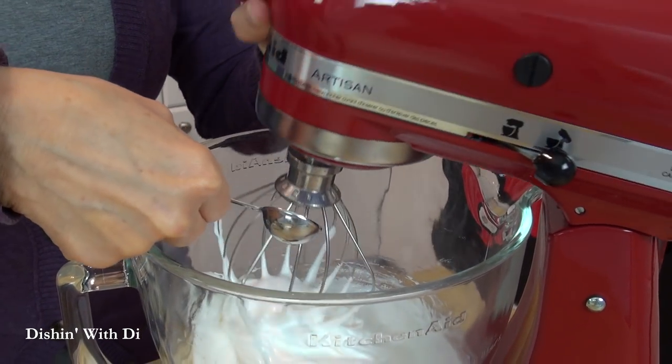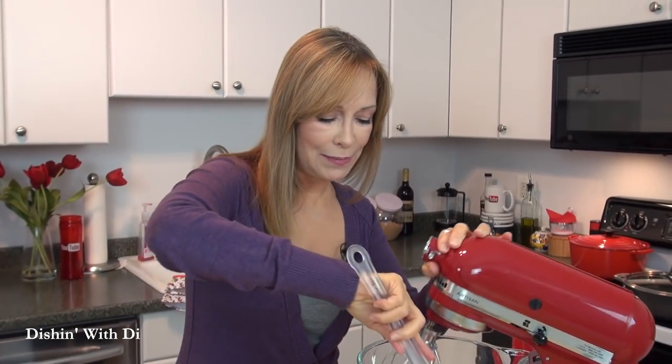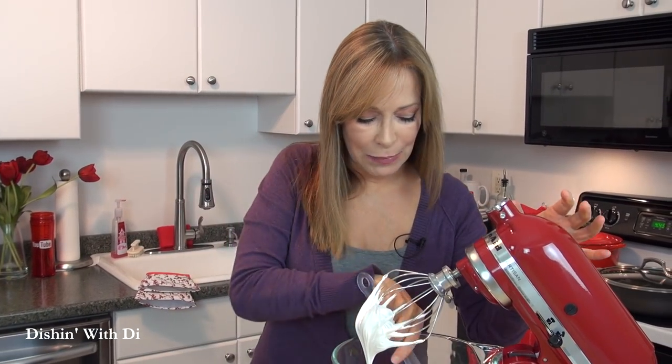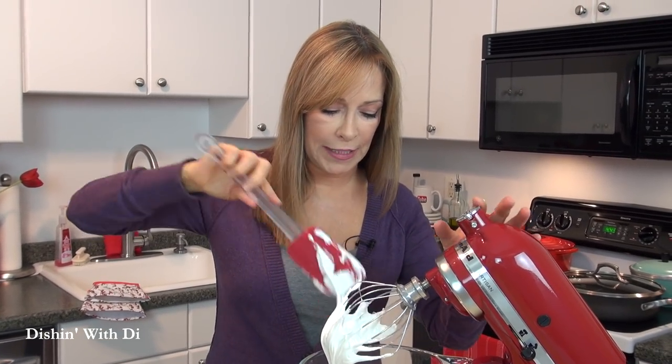The next thing we're going to do is add in some pure vanilla extract. I like to do this with the mixer off, and then mix this through thoroughly. You might have to give it a little scrape, because sometimes the vanilla extract splashes up on the side — that's why I do it with the mixer off, so it doesn't get all over the place.